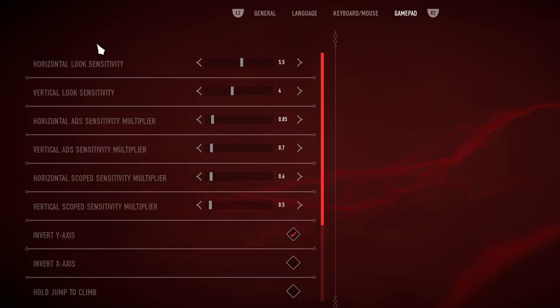Here on the settings screen, we see exactly that. At the top, we have our general sensitivity — that's for the open world, horizontal and vertical. Below that, we have our ADS sensitivity, our aim down sights sensitivity, horizontal and vertical. And below that, we have our scoped sensitivity. This is for scoped weapons such as sniper rifle, horizontal and vertical.